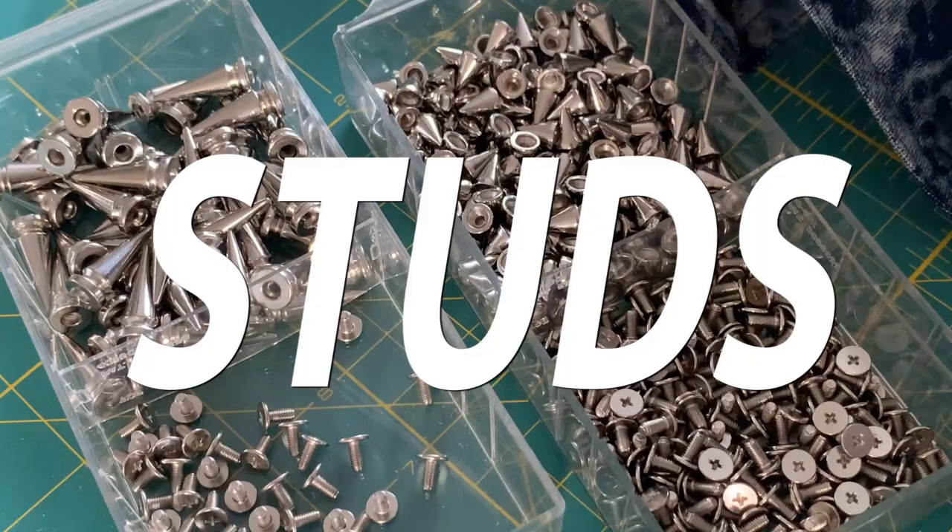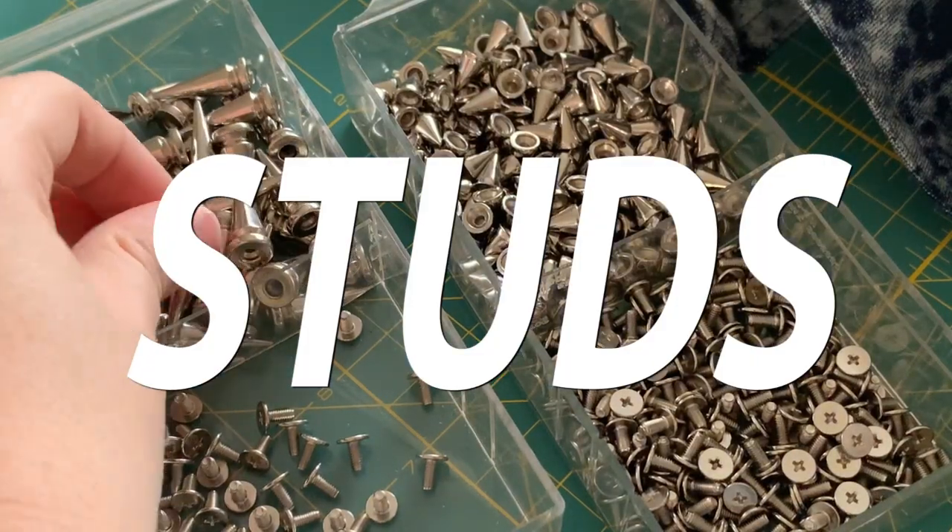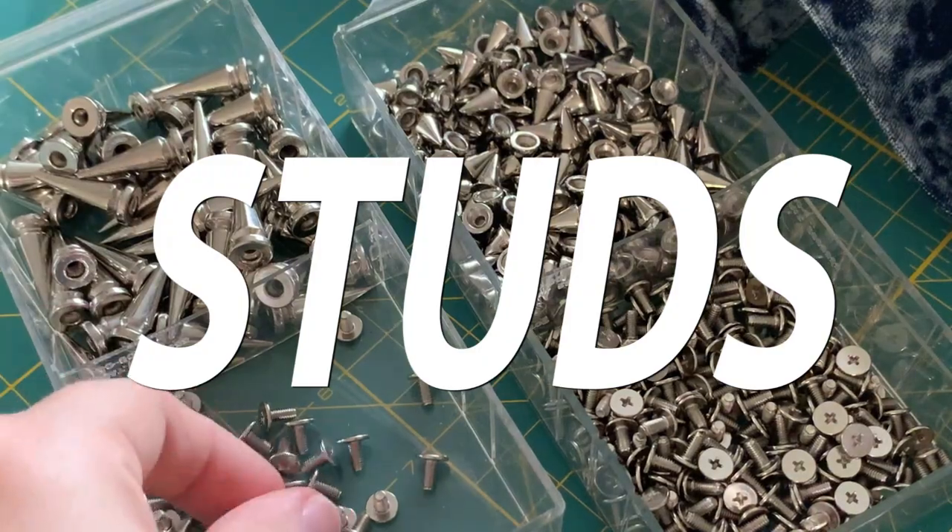The denim petticoat is probably going to turn into something else — I think it can do much better things. Next time I'll see you is when I receive the metal studs and can get to decorating on the jacket.